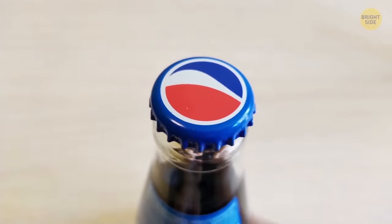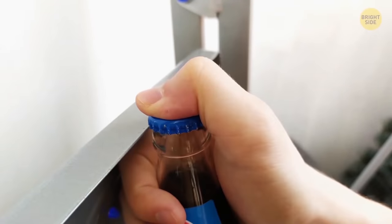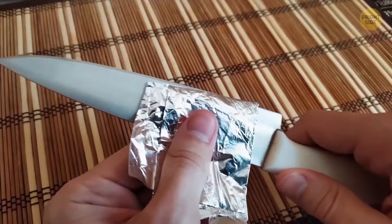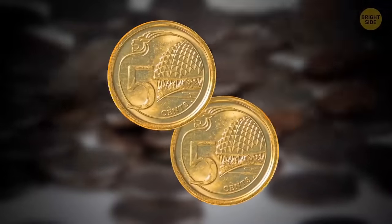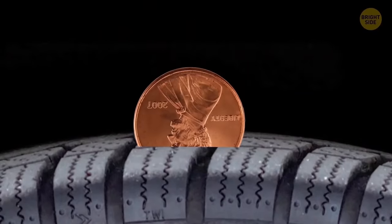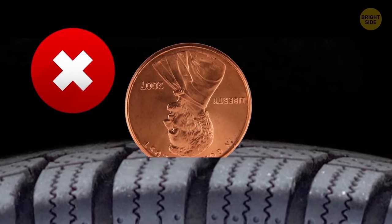To open a glass bottle without a bottle opener, hold it vertically by the neck, press your thumb on the lid and cling the edge onto something hard, then gently hit your wrist — not the bottle — and the cap will pop off. You don't need a special scissor sharpener; cutting fine sandpaper or folded aluminum foil will do the trick. Coins haven't always had ridges — when made of gold and silver, people would shave off pieces from the sides to make new coins, so ribs were added to show a coin is intact. You can use a penny to check tire tread: put it between tread lines with the head upside down — if you can see the top of the head, it's time for new tires.